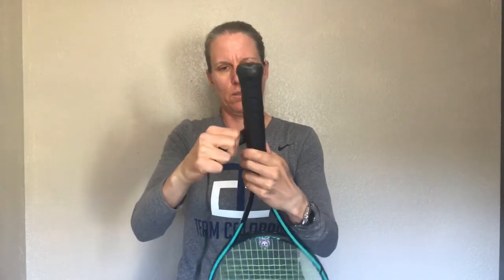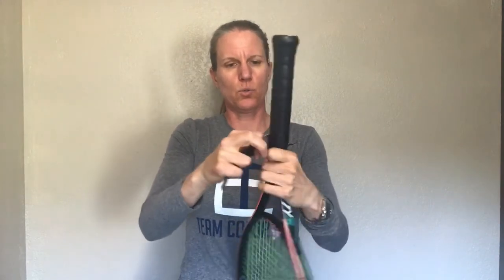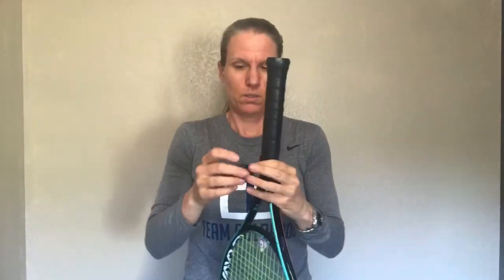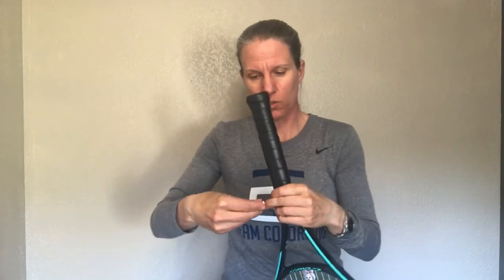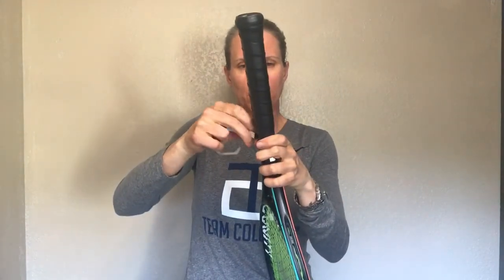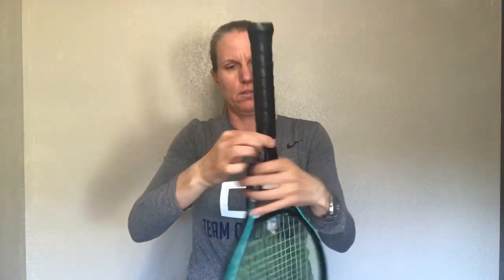I'm going to do that all the way down, and then I'll come back to the end tape that I held on to. There is paper there to guard the adhesive from drying out. I'm removing that and then just winding and securing the last round of my overgrip to the racket. There we go — that is how you put an overgrip onto your racket.